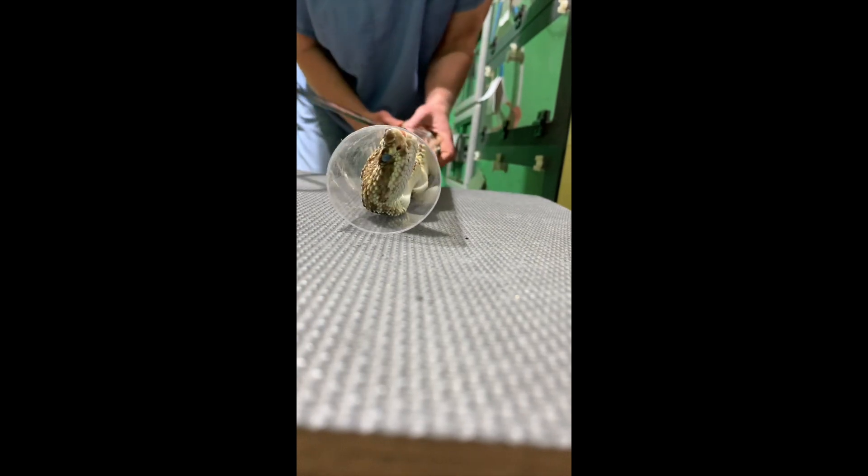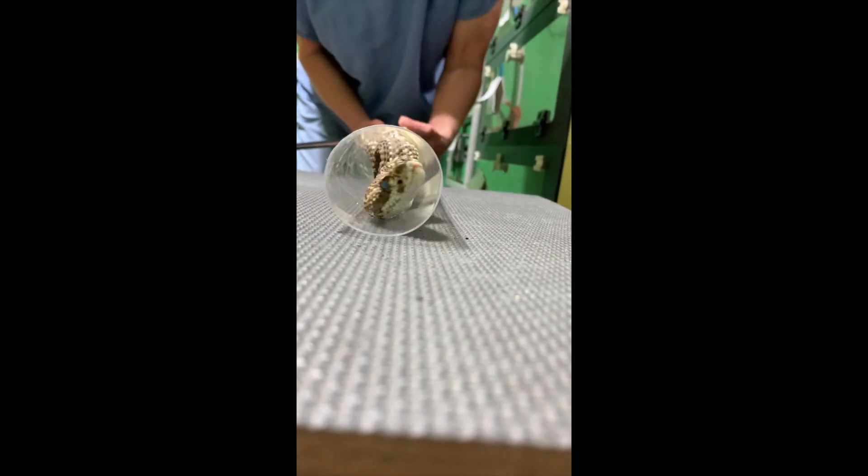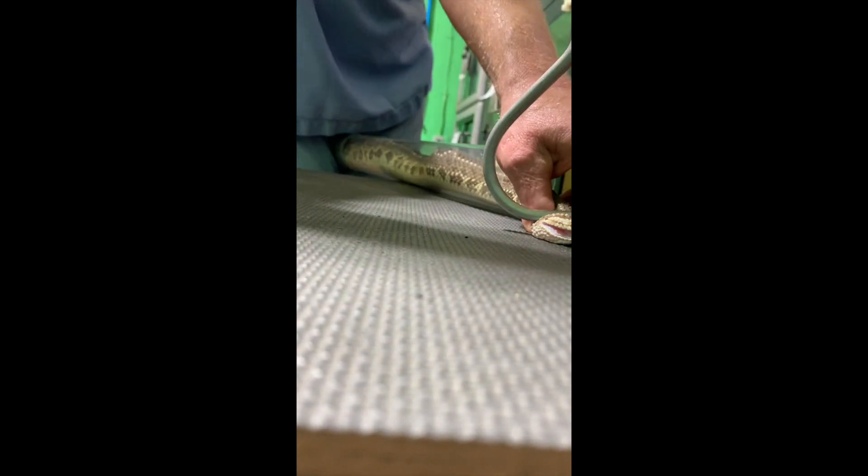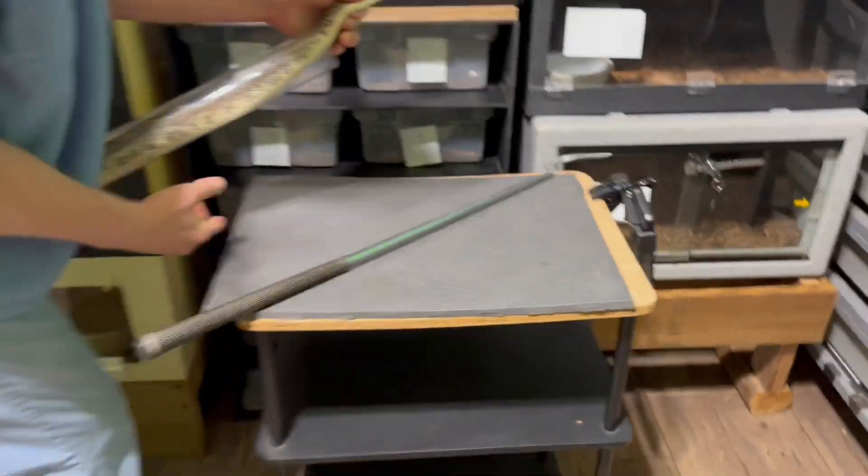Let us know if you enjoy this view. We think it looks kind of neat to see them coming down the tube, though it's kind of hard to aim precisely at that.